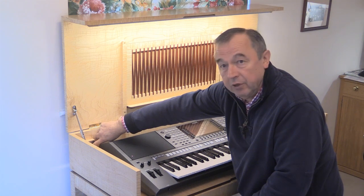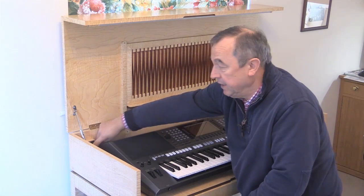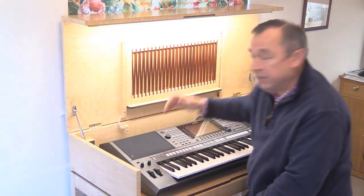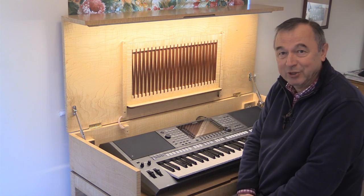I've got a master on-off switch just here and that turns everything off — all the power to the whole keyboard. Now this lighting is terribly easy to install as I'll now show you.